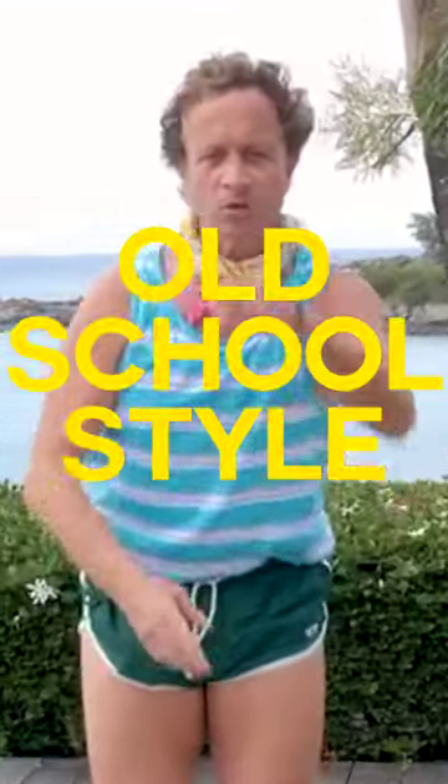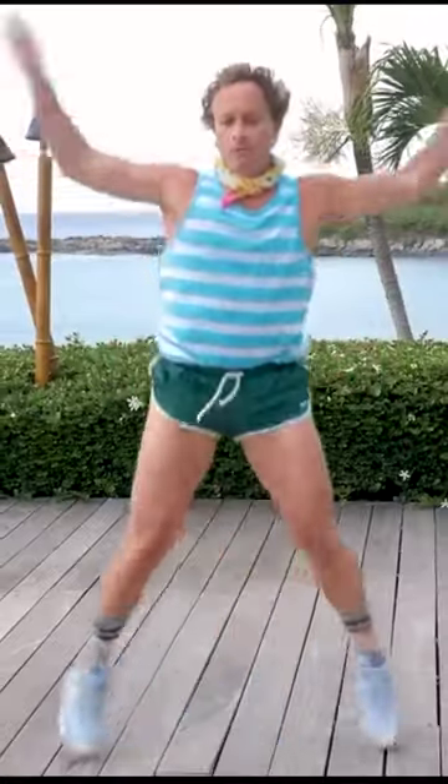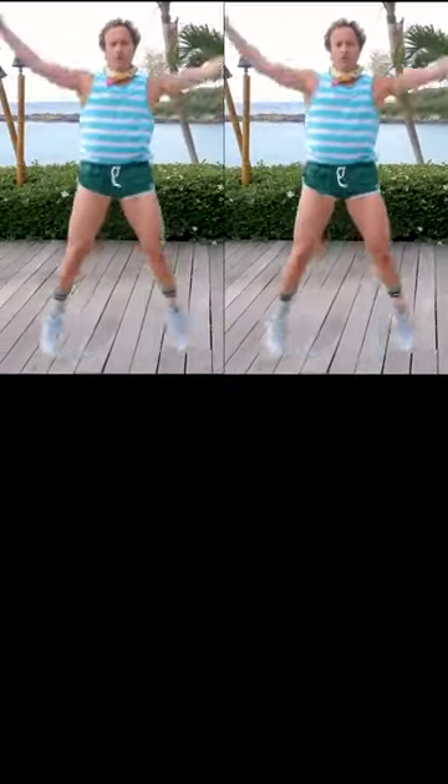Then we go jumping jacks, old school style. Here we go. One, two, three, four, five.